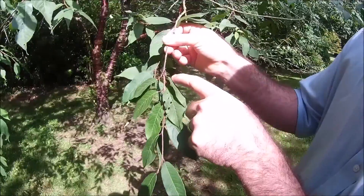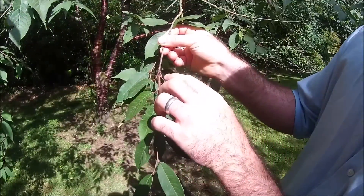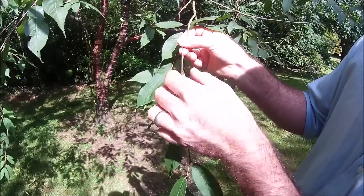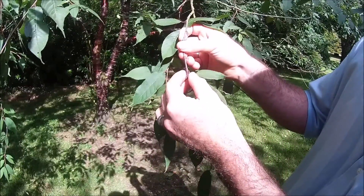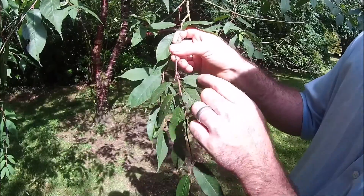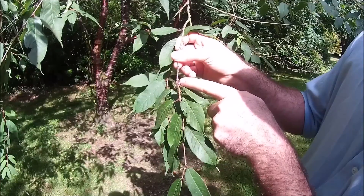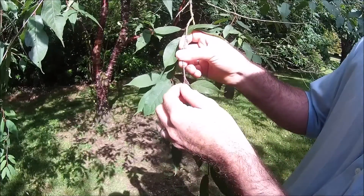If we look closely here, from where the new year's growth is emerging from last year's twig, we can see an exudate — an amber-type crystalline substance. This is evidence of Pseudomonas syringae mors prunorum, or bleeding canker of cherry.